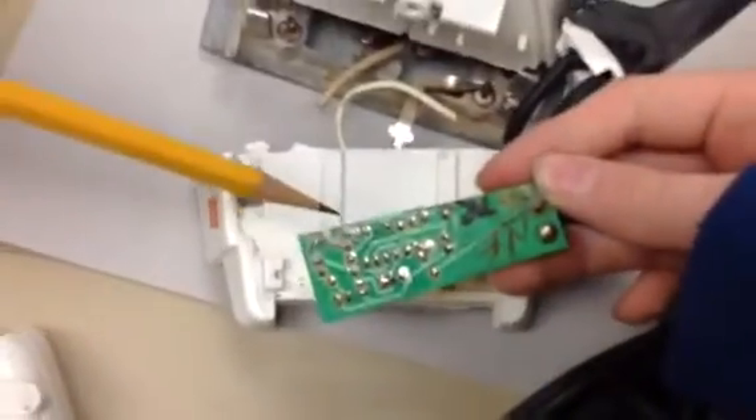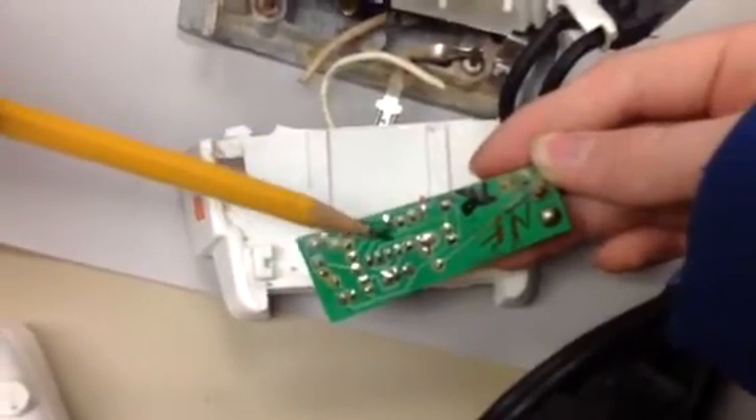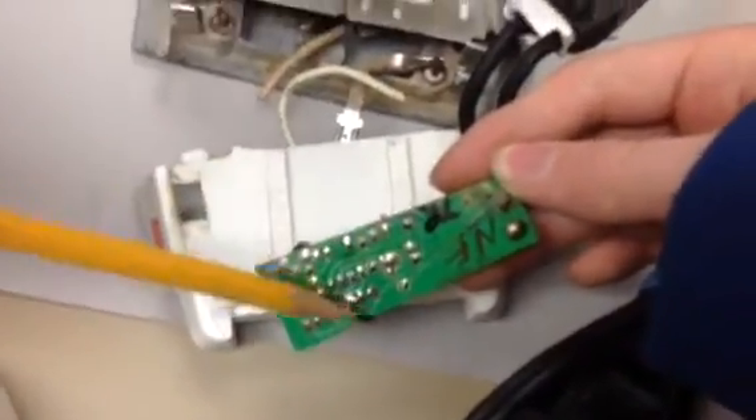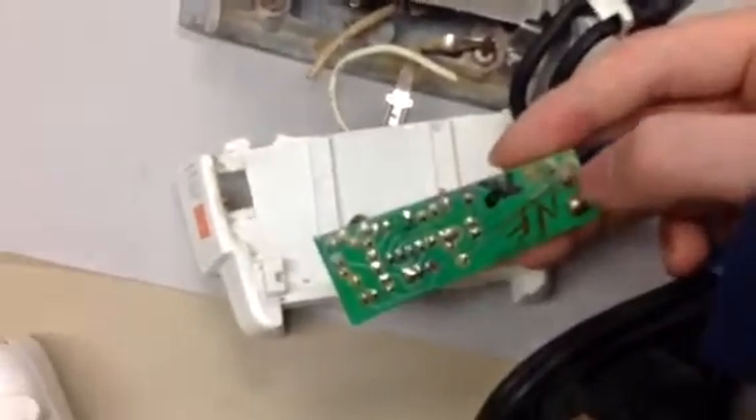Then on the other side I found all these little lead things that sent out messages along these thin light green lines, which all communicate to the main power source, which is right here.